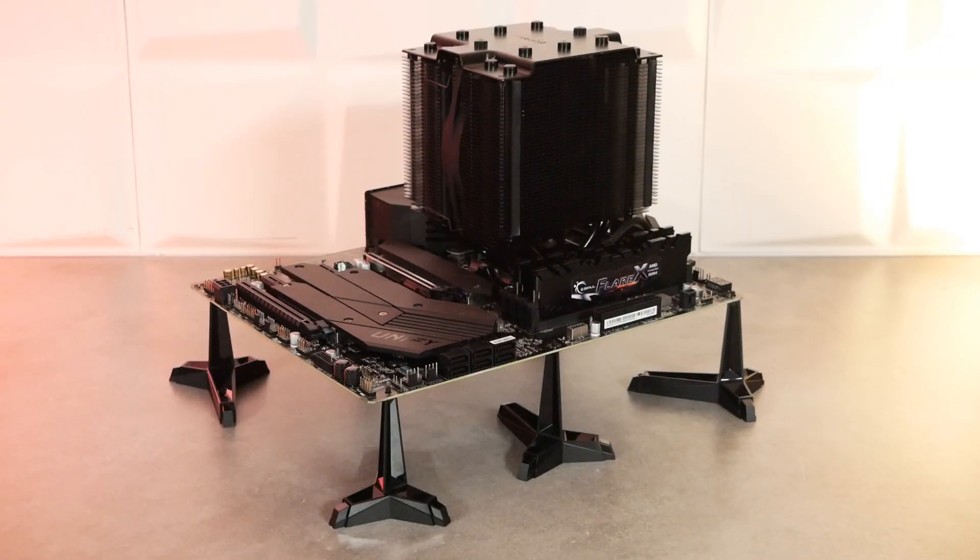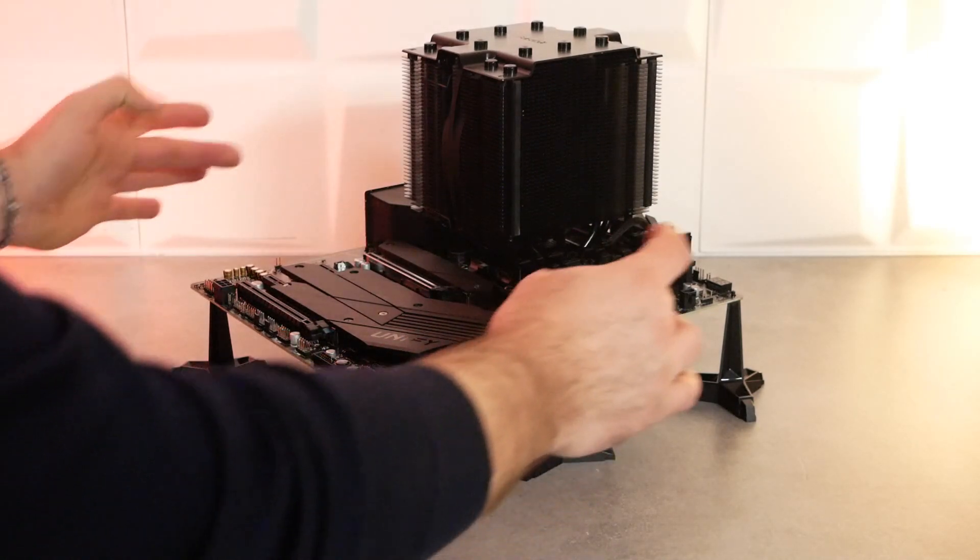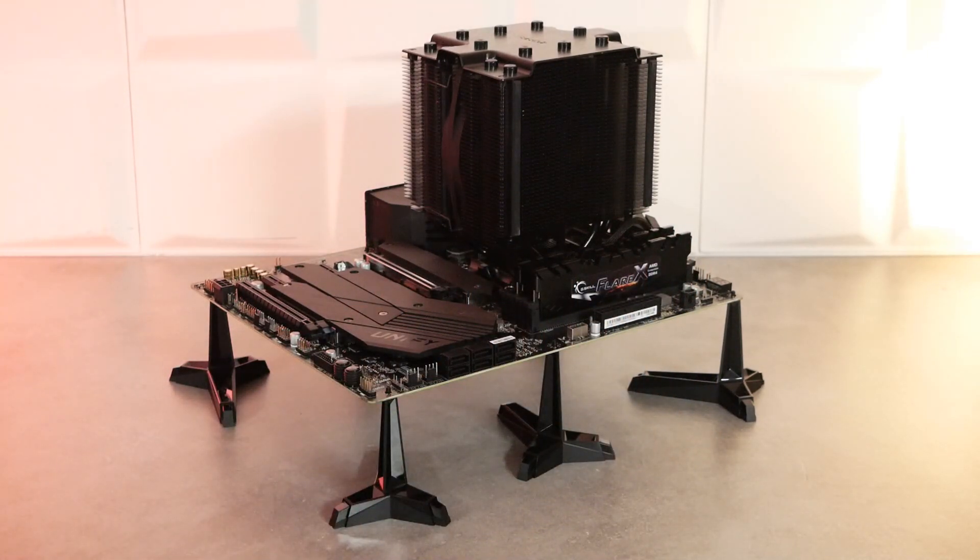Maintenant, on découvre la carte mère sur le stand livré dans le bundle. Ce stand, ce sont 6 pieds à installer sous la carte mère qui vont vous permettre de rehausser cette dernière d'environ 6 cm. Comme ça, si vous voulez faire vos préréglages, vous installez votre ventirad CPU, votre processeur, votre mémoire, votre carte graphique à l'arrière, vous reliez votre alimentation, vous démarrez le tout à l'extérieur de votre boîtier. Vous pouvez faire tous vos préréglages et ensuite réintégrer le tout à l'intérieur de votre boîtier PC. C'est une solution intéressante pour faire tous ces tests avant le montage final.